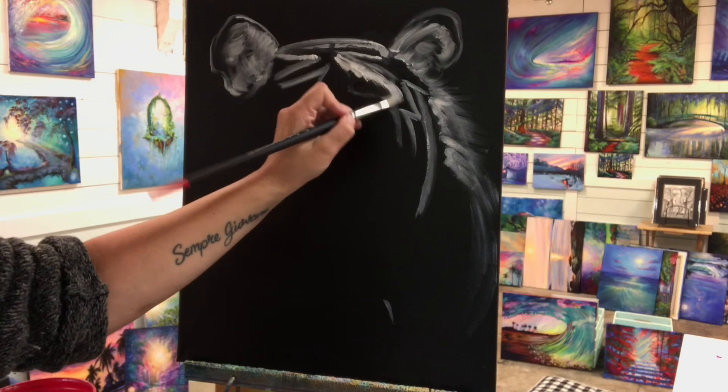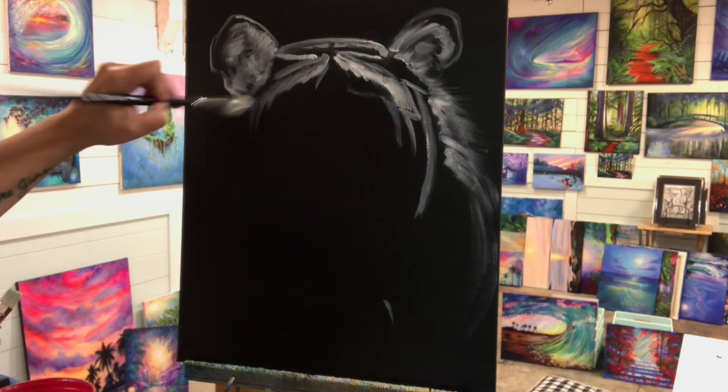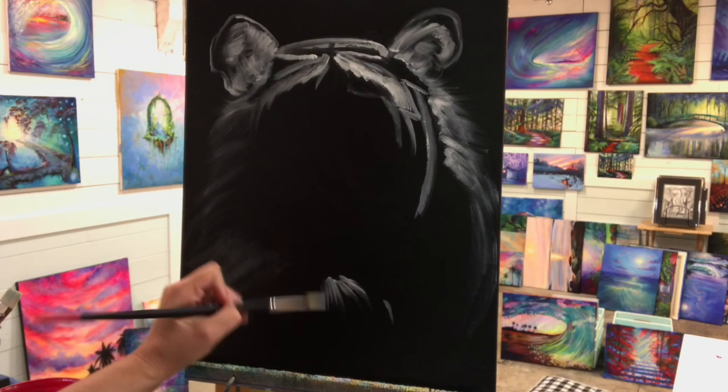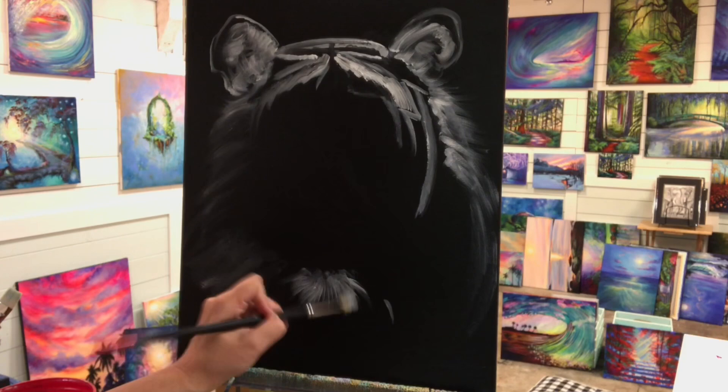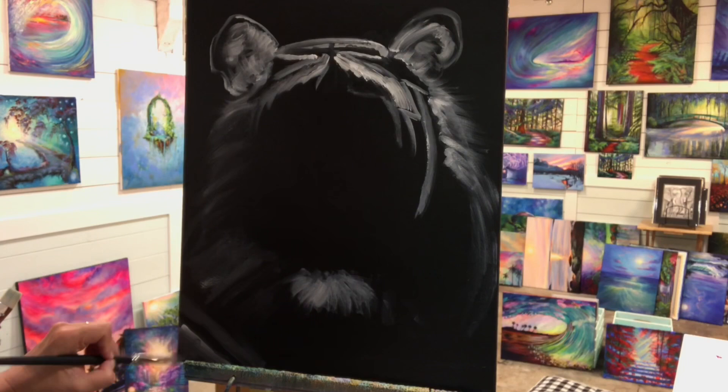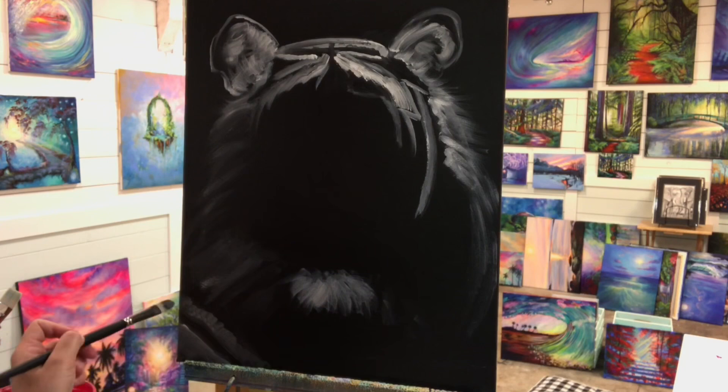We've got a lot of smoke over here on Vancouver Island coming in from the States, and a lot of my viewers are from America. I just want to send out love, thoughts, and prayers for you guys. I hope that these fires are put out soon and that you guys get a whole lot of rain. We were actually indoors because the air quality is so bad outside that it's not even healthy to be outside. So my voice is a little scratchy during this video — that's why.